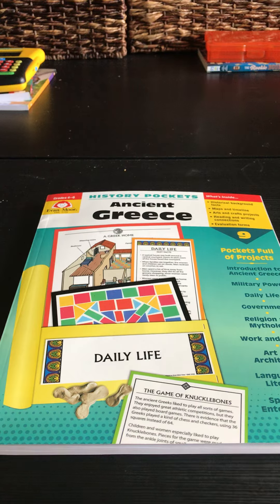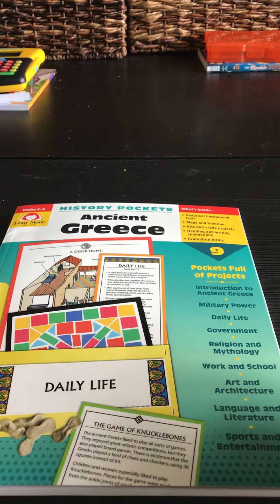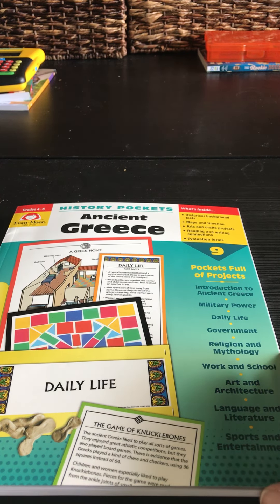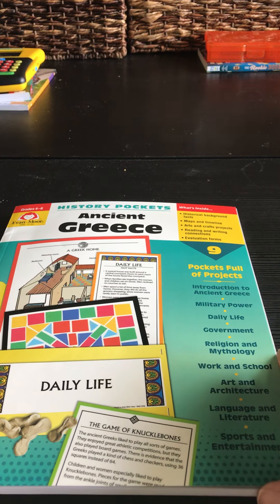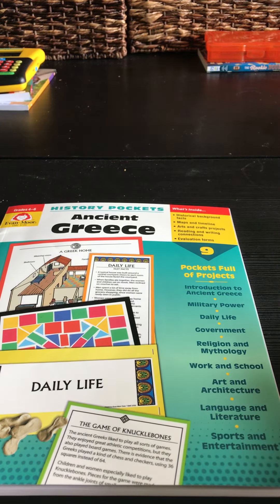Let me jump right into this book. There are nine pockets full of projects. In this particular book, your students can study the introduction of ancient Greece history, as well as military power, daily life, government, religion, mythology, work and school, art and architecture, language and literature, and sports and entertainment.